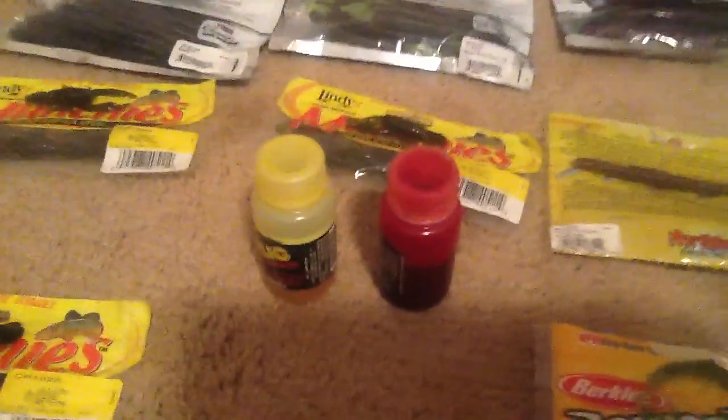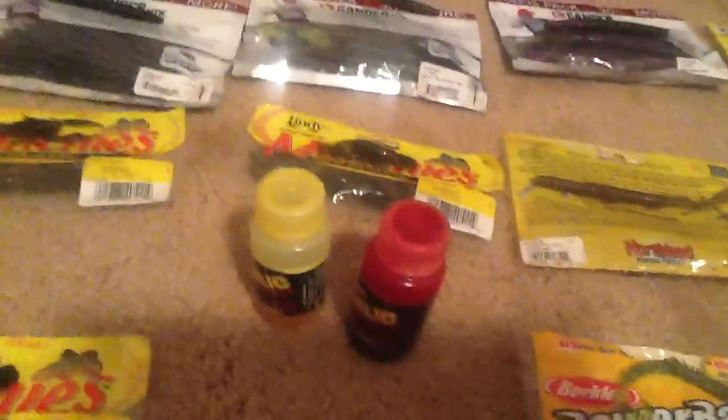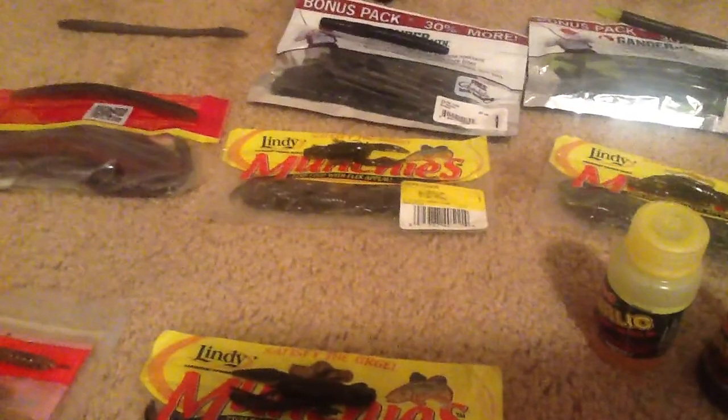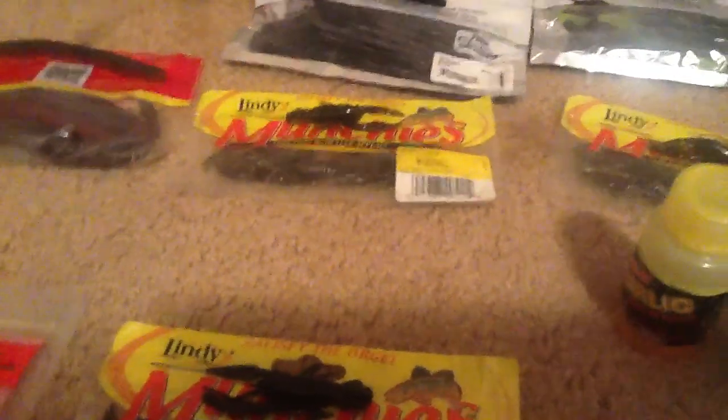Then I got some Spike-It garlic dip. I usually use the yellow to stain your Senkos, but the red one only really works on lighter colors and the chartreuse works really well. And then we got some Bitty Craw tubes that work really well for jig trailers.